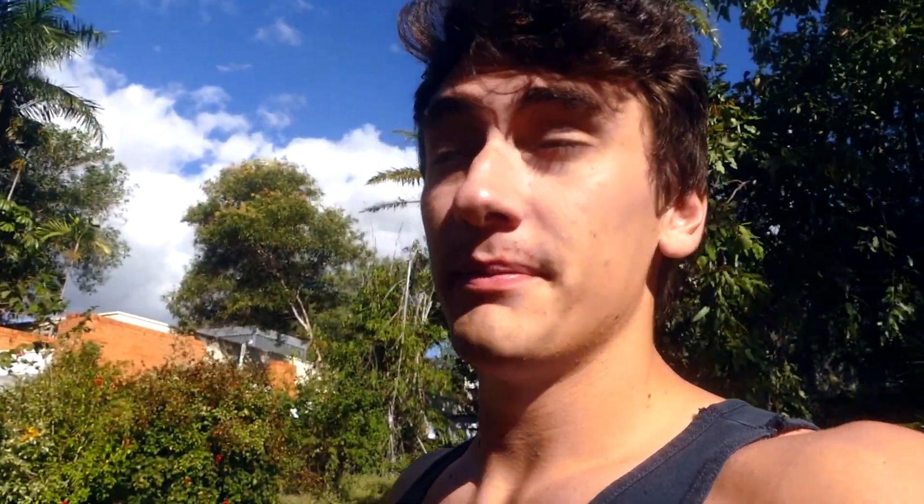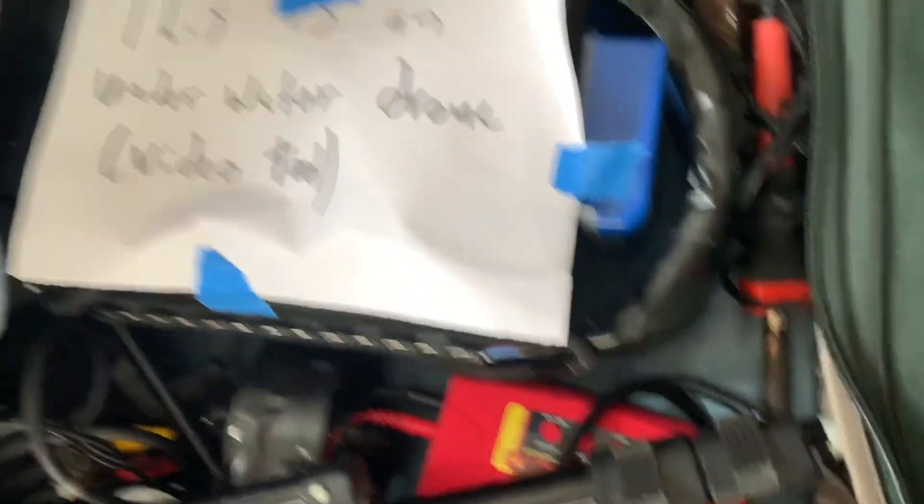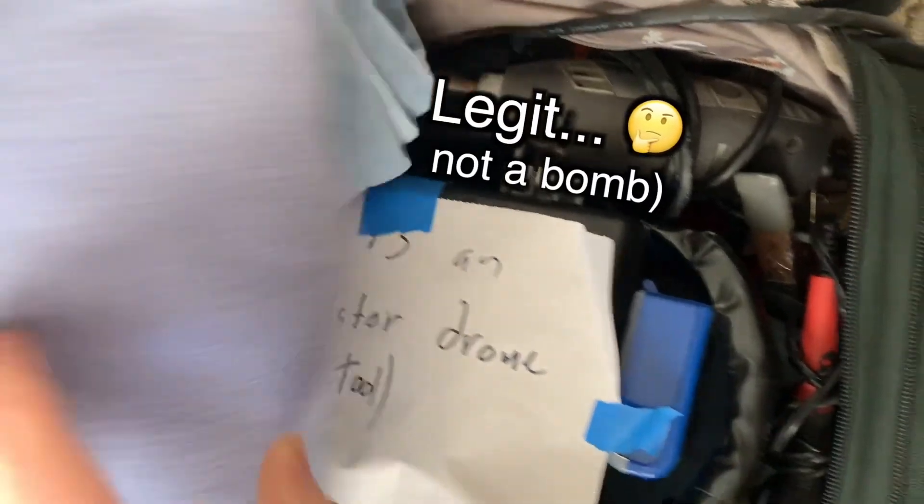I don't really know what to title this video because the device I made went through so many different modifications. So the first part of this journey starts with me getting on an airplane with this drone I made that's essentially a black box of wires — so this can only end well. 15 hour flight.